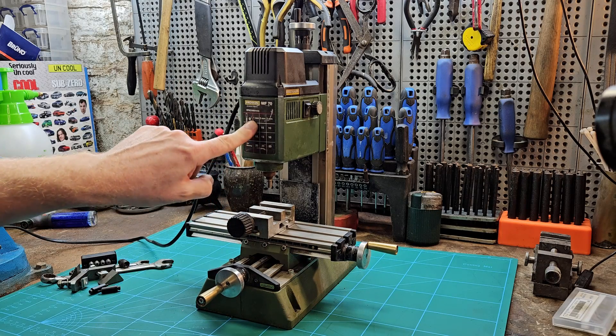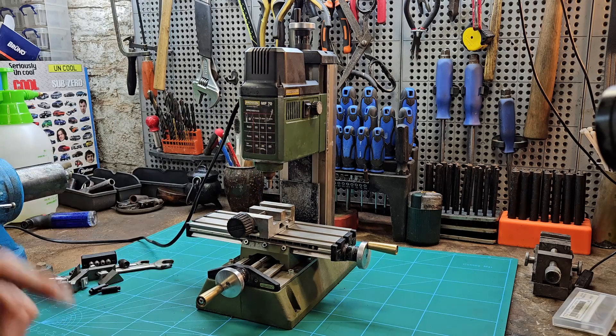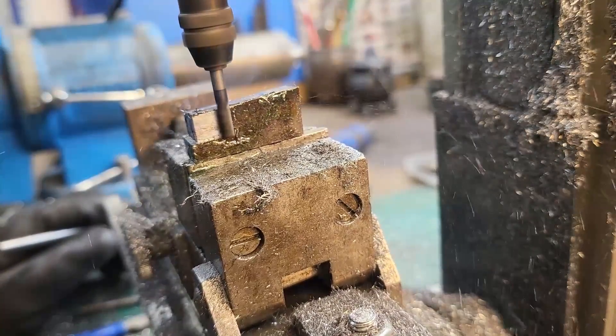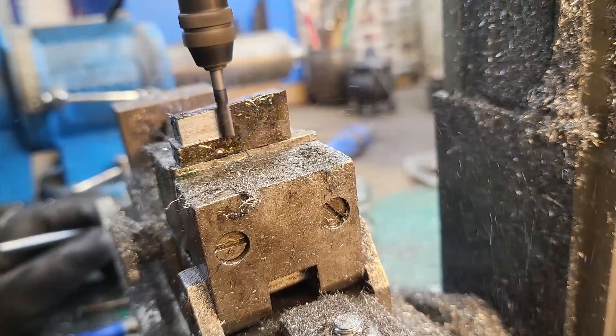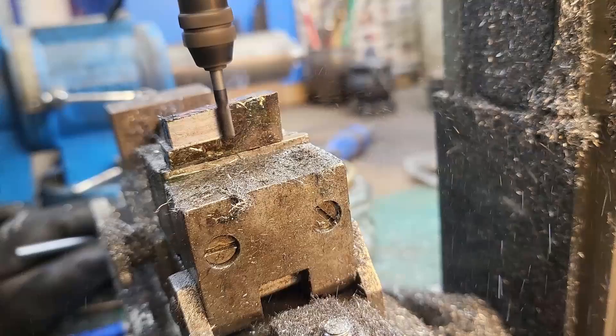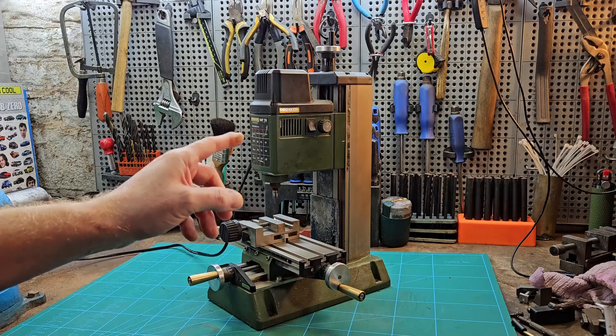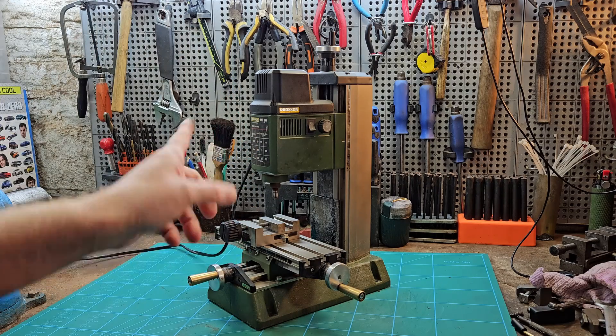Should you buy a Proxxon MicroMill MF70? Yes, you should. Hello there, Carstairs here. Welcome to this video about this Proxxon MiniMill — tiny little thing, good quality.